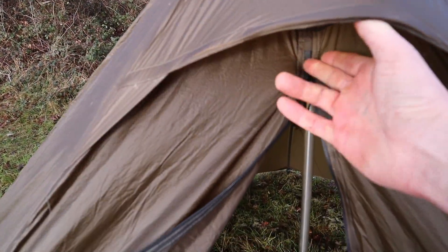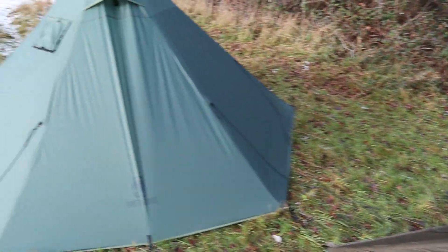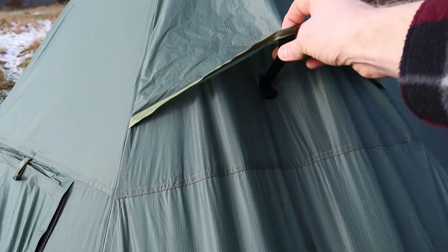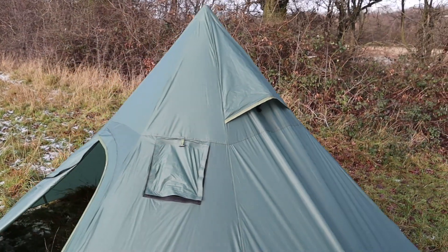Both tents have vents that you can pin open. I usually put a stick under there to keep them open, but the new Iron Wall has also got a stiff metal bar inside to hold the flaps open.